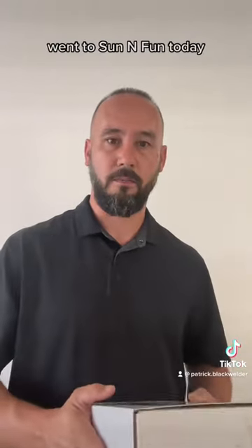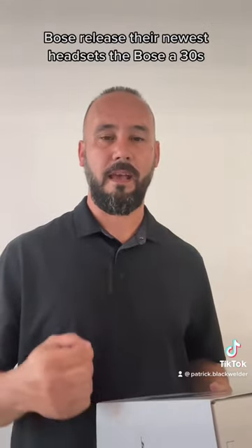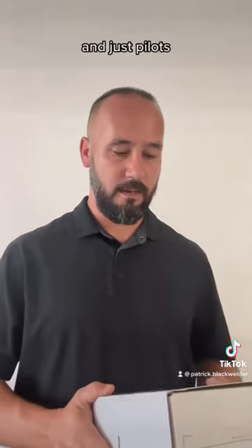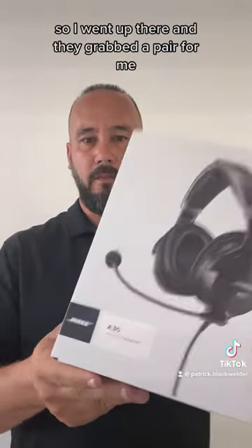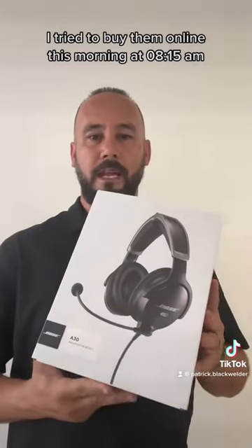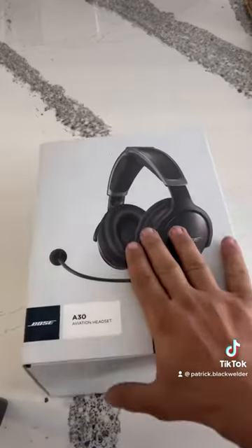What's up everybody, it's Patrick. Went to Sun and Fun today — special day. Bose released their newest headsets, the Bose A30s. The previous edition was the A20s, used by most professional pilots with really nice headsets. My kids are volunteering at Sun and Fun and I asked them to grab me a pair. I tried to buy them online at 8:15 a.m. and they were sold out — purchasing opened at 8 a.m. Crazy lucky to have a pair. Let's unbox them.